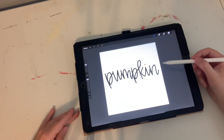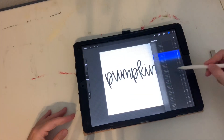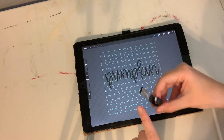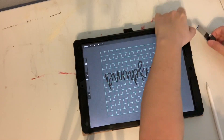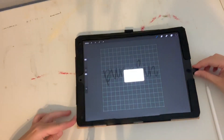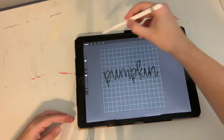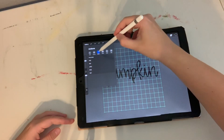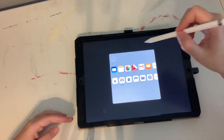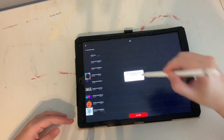So I have my hand lettered word 'pumpkin' and what I'm going to do is turn off my background and insert my flash drive that can go both into my computer and my iPad. I'll tap Allow, go back to Procreate, tap the little wrench, and then on Share I'm going to share it as a PNG and save it to the disk that I have inserted. So now it's on my flash drive.